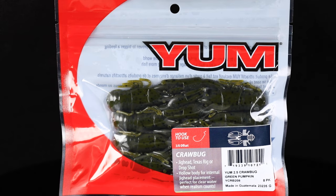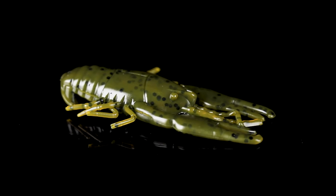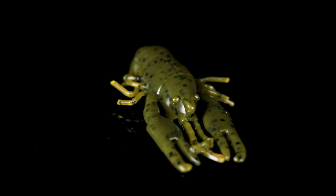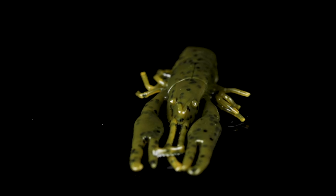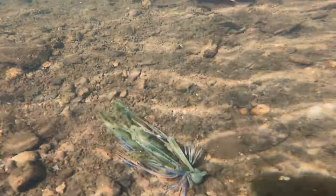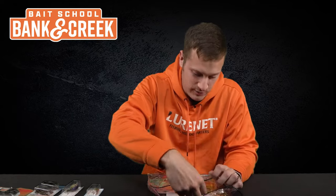To pair up with your War Eagle Heavy Finesse Jig, we've got you a bag of Yum Craw Bugs in the color Green Pumpkin. You can't beat green pumpkin when it comes to a jig trailer — it's a natural crawdad presentation. This little bait looks just like a crawdad. Slip it on the back of that finesse jig, drag it around slowly in some deep water, and you're going to set the hook.